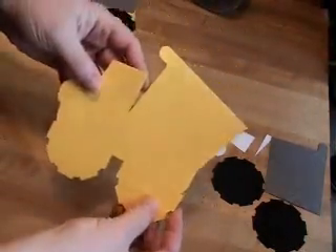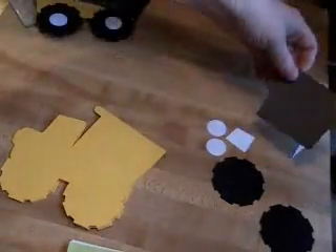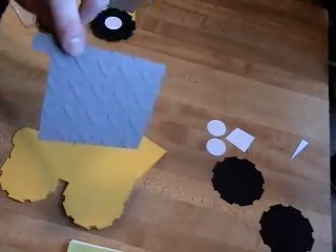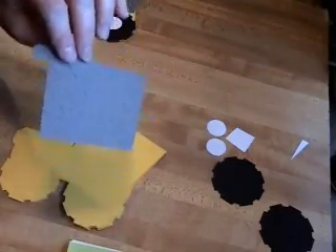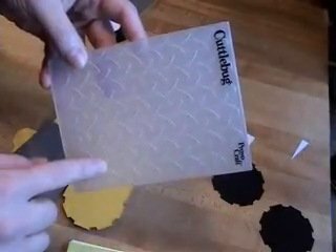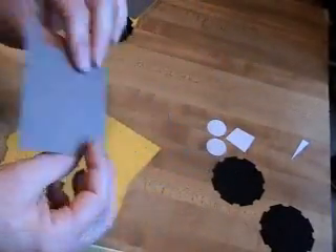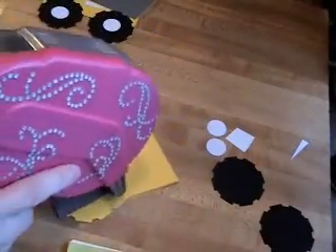So what I start out with is the base layer that's welded at the top, and I took the dump truck part — or the bin part — and I ran that through my Cuttlebug with a folder. I'm not even sure what the name of the folder is but it's the one with kind of like a diamond plating look to it. So I ran it through my Cuttlebug so it kind of made it look a little bit like metal. So I'll go ahead and tape that on.